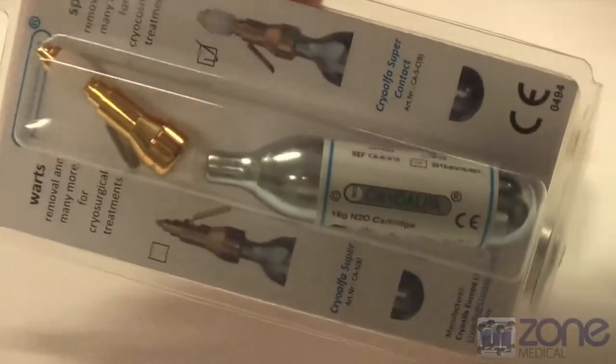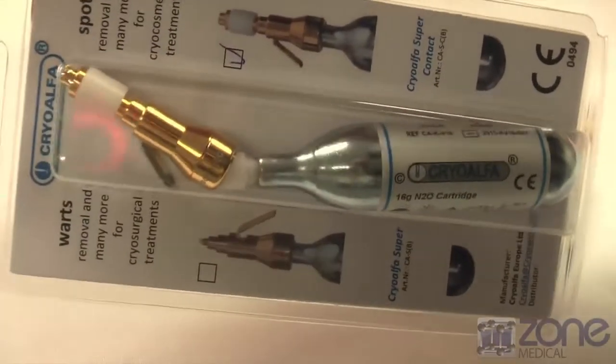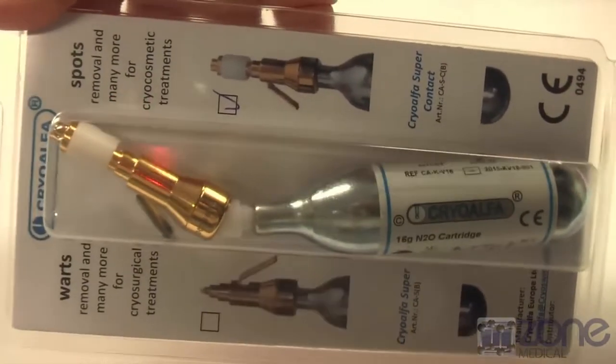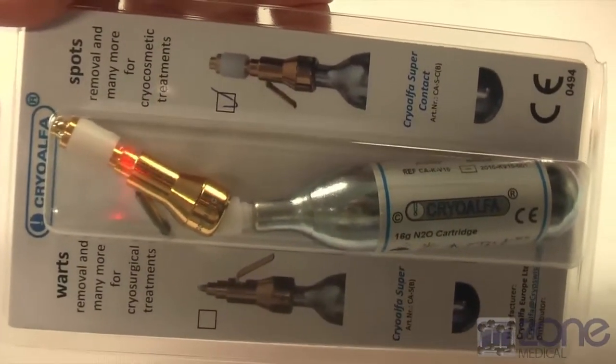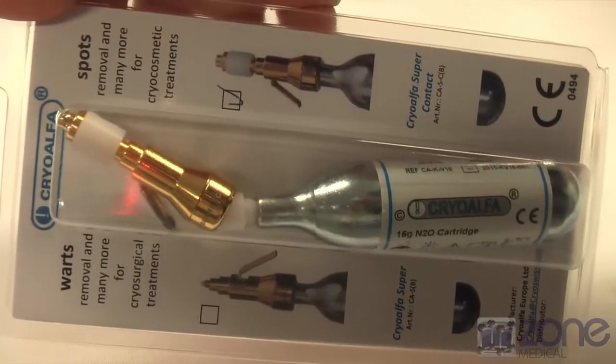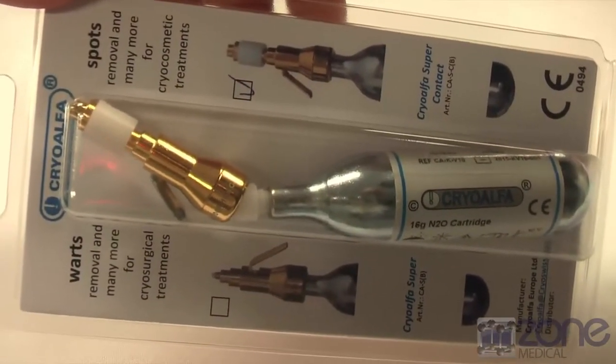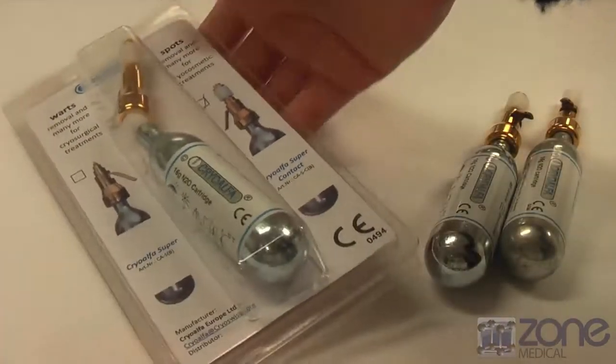This is the blister pack. It is a non-bleeding treatment with no anaesthesia required. It contains up to 300 seconds of gas, and the average application is 3 to 6 seconds, so there are 50 to 100 treatments per cartridge. This device doesn't have an expiry and is able to sit on the shelf.